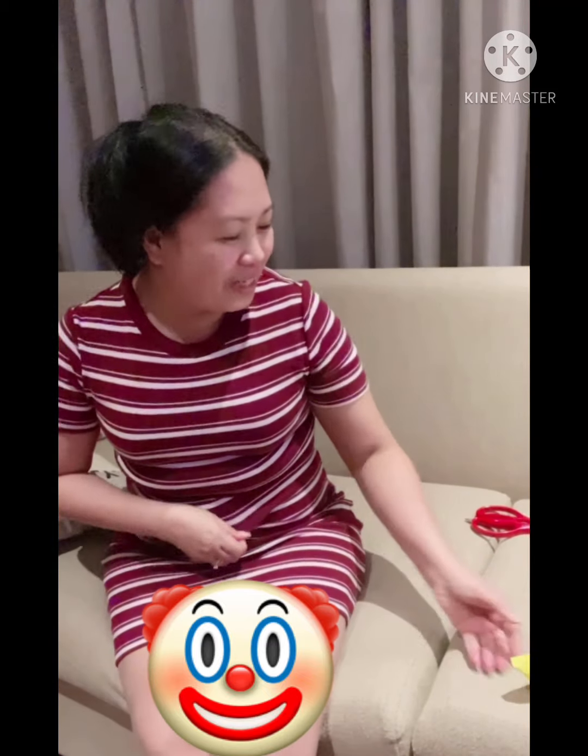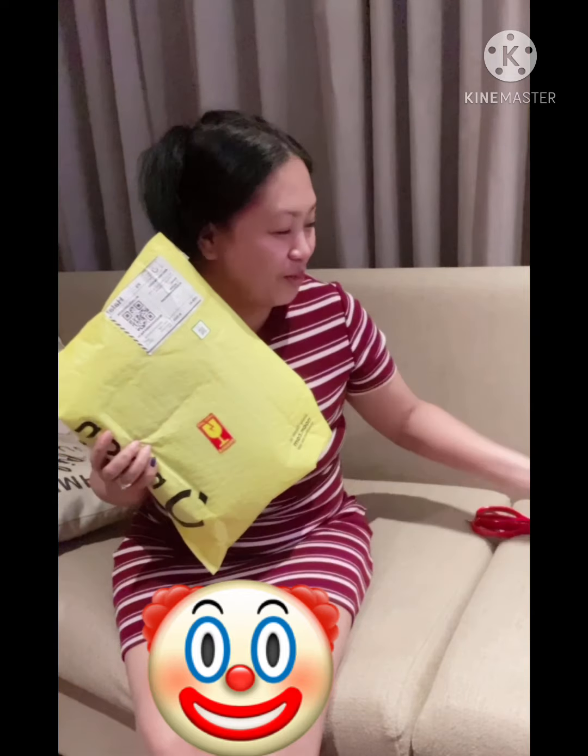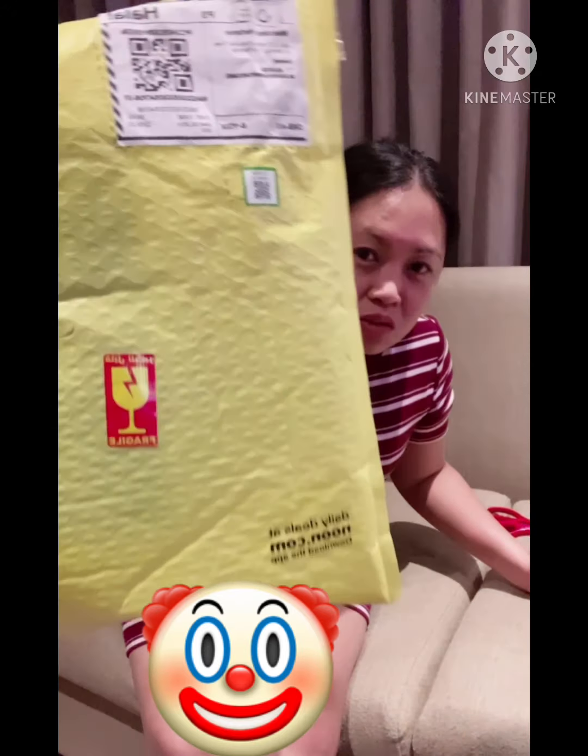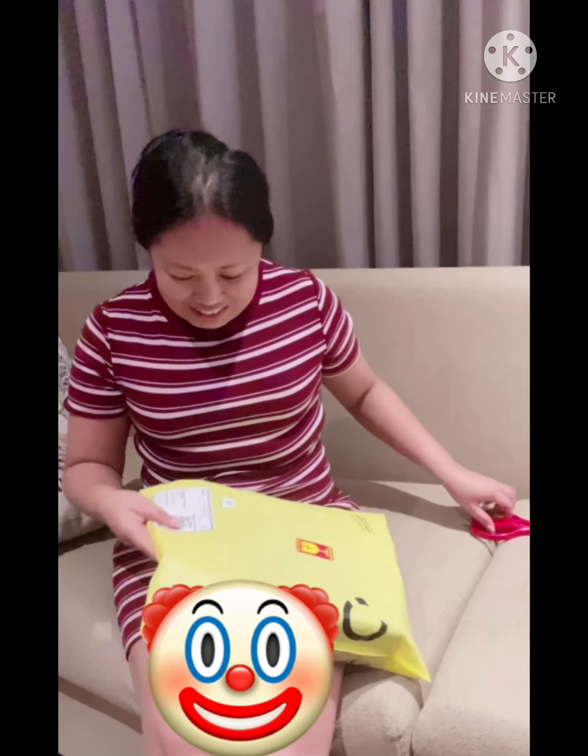Hello everyone, it's me again, Malt Me Cooking! I have something in front of me — look at that! This one is from Amazon and this one is from Noon.com. I don't know what's inside, let's see. I'm just excited to open it!